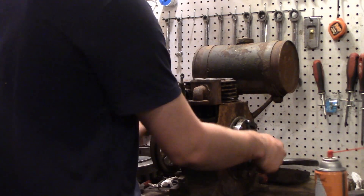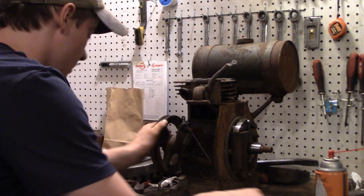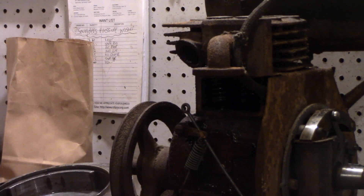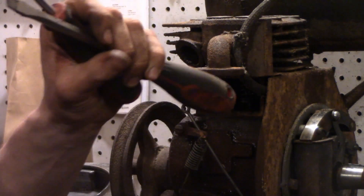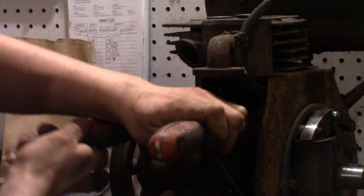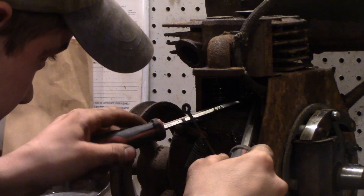Now that both valves are free, let's pop them out of there. The way you do this - first determine what holds the valve in. Sometimes it's a pin through the valve stem, other times it's keepers like an automotive engine. Usually I jam two screwdrivers in on either side of the valve spring and tap on the valve head. They're keepers - and I just launched one of them across the garage, so that's going to be fun to find.